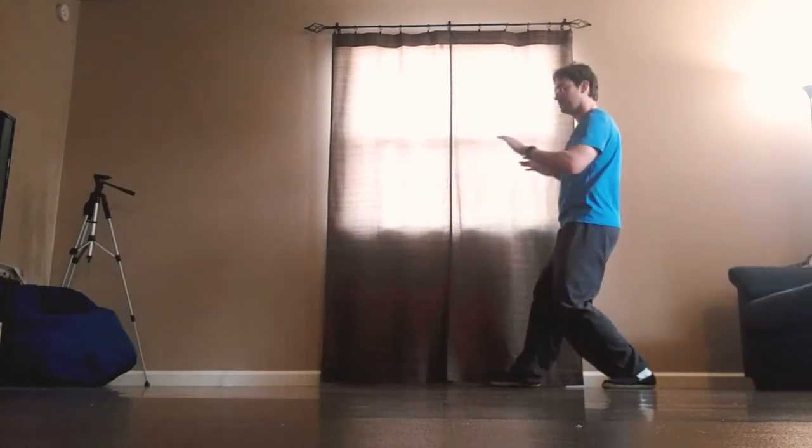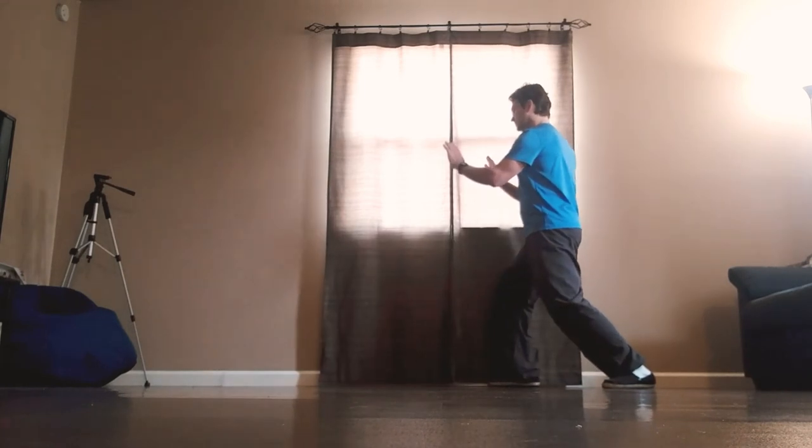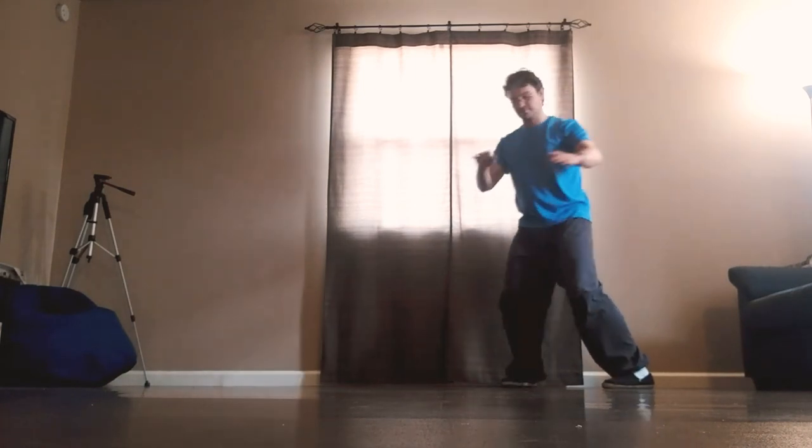Shift the weight back, separate the hands, push. Single whip diagonal, sit back, turn to the left, right toe turns in, shift to the right.